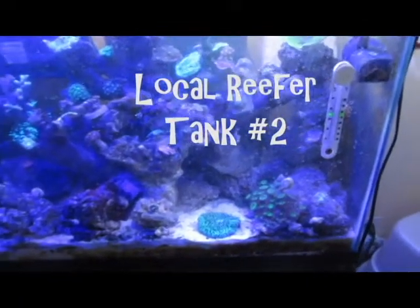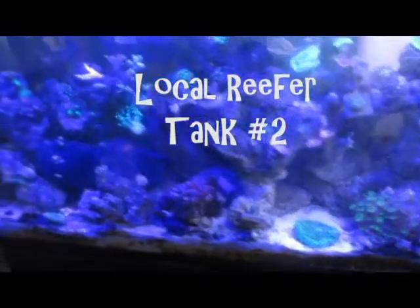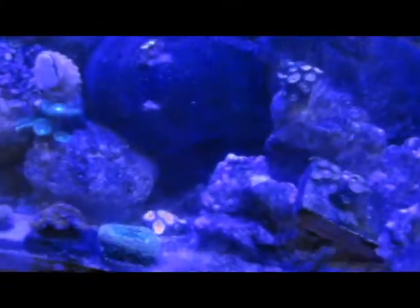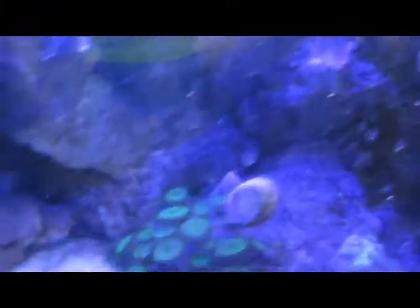The second tank was mostly Zoanthids and Pallies. There's a few Aikens on the bottom that you won't really be able to see in this video, but he had a few little Aikens. There's a big Monty Cap coming up in this corner — it was a green one, really pretty Monty Cap. Just a cool tank with a lot of nice Zoanthids and stuff.